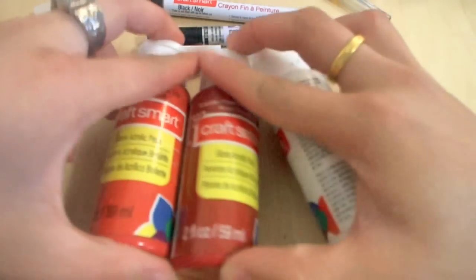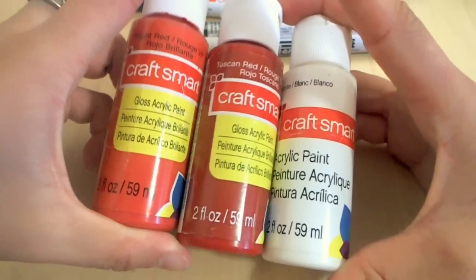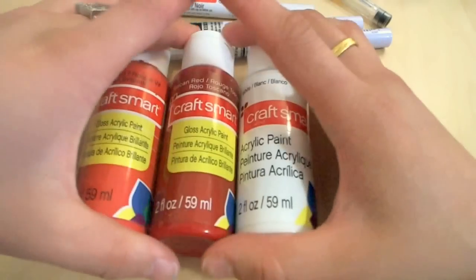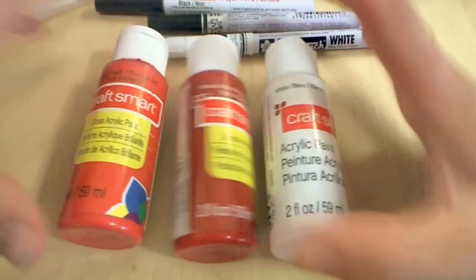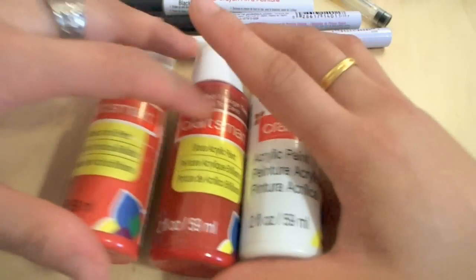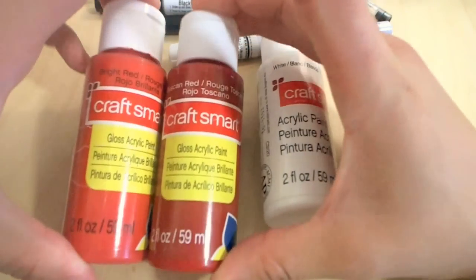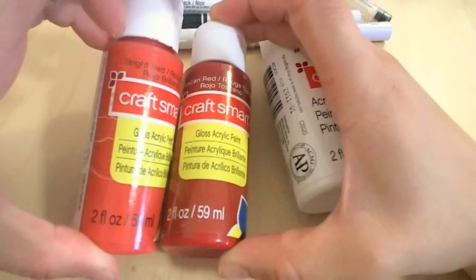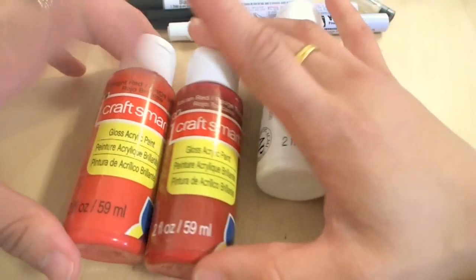Speaking of acrylics, this is a type of acrylic that is very popular among almost everyone I know who does crafts. Craftsmart ranges from about 69 cents to a dollar, and the performance is really good. There are a lot of different color choices and a ton of different types of acrylic paints — regular, gloss, outdoor paints, glitter, metallic, all different kinds. If I were to paint with these two different reds — this is kind of like a blood red, and this is a bright red — you can use the gloss acrylic paints as a gloss as well.